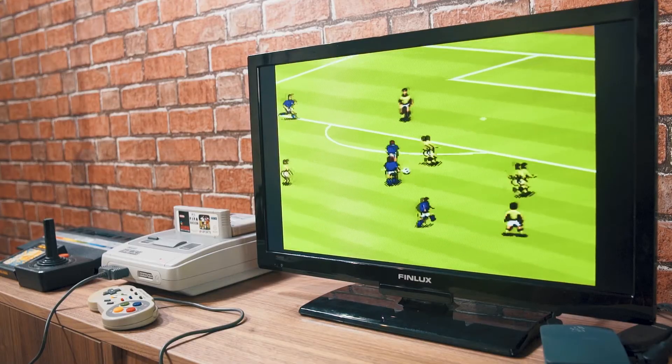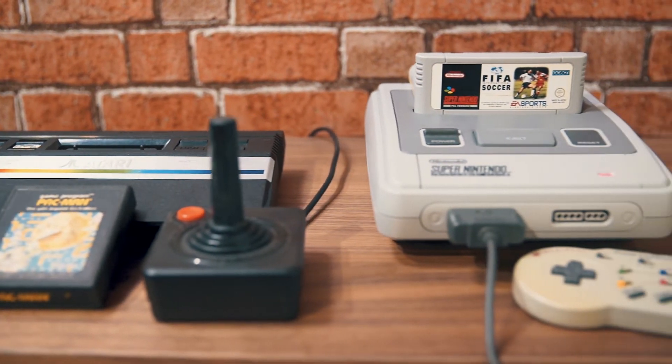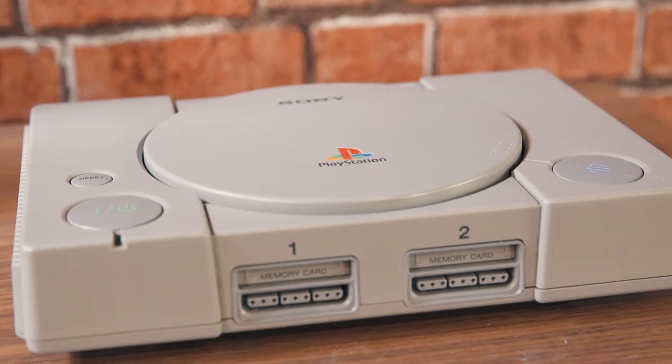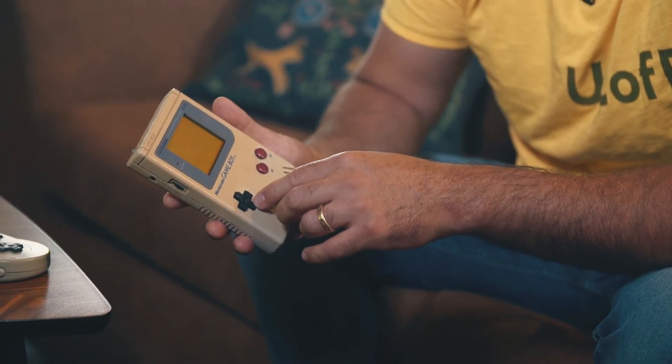Here I have a few of the consoles which changed our life. I have the Atari 2600, the Super Nintendo which was a great hit, and then the PlayStation — the Sony PlayStation 1 — which changed the gaming console world as we know it. These are just a few which we got from the Vintage Computer Club Malta, which we thank from here. After these home consoles were very popular, portable gaming consoles like this one started to come out. For me this was the starter, this was the game maker — the Nintendo Game Boy.